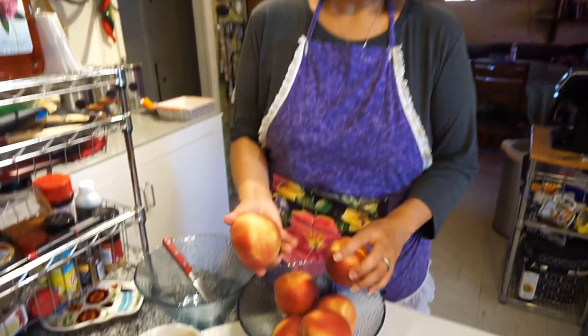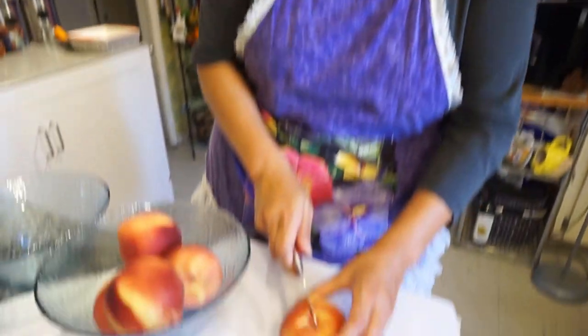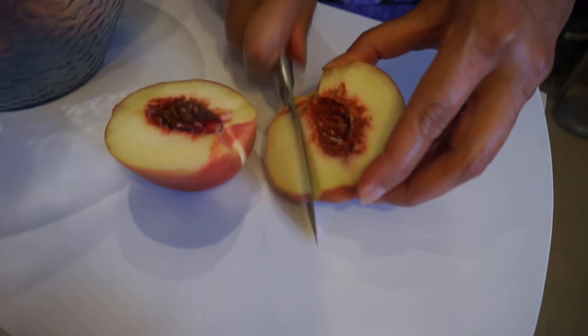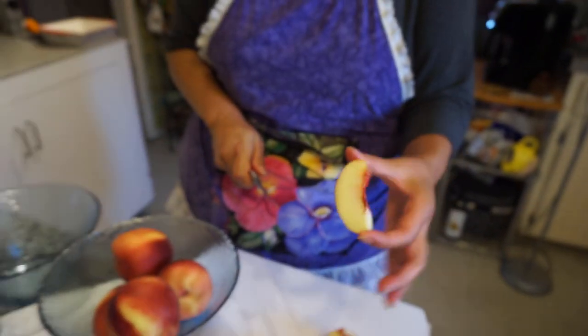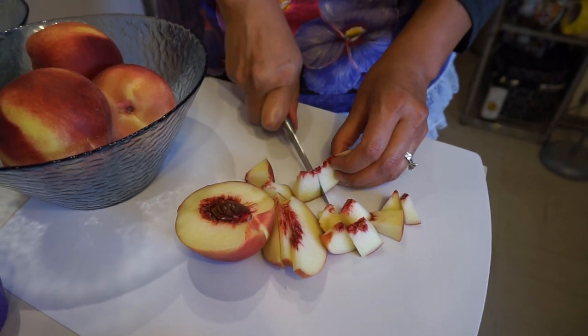Now I have my peaches in here — I have six peaches because they're a big size. See how big they are? Look how juicy they look. Now I'm going to start to cut my peach. You're going to cut your peach in half. I got a white peach — that's the only difference in the color, but it's your preference, use what you like. I'm going to slice it and then dice it because I like smaller chunks, but you guys make it your own.